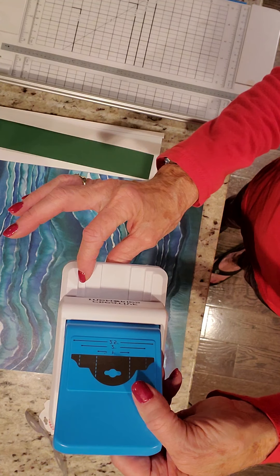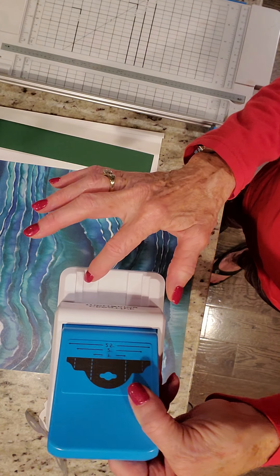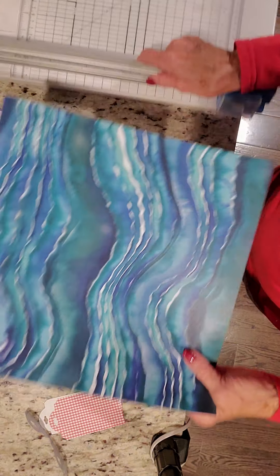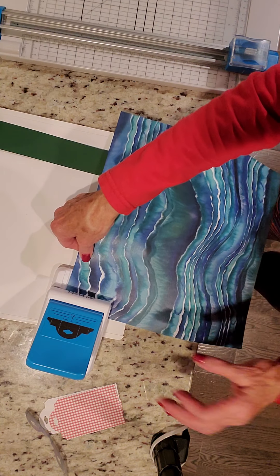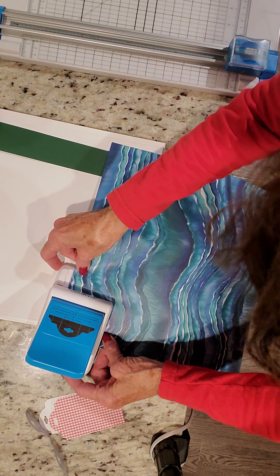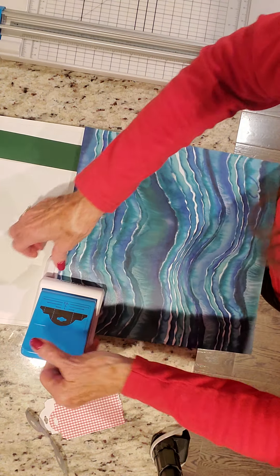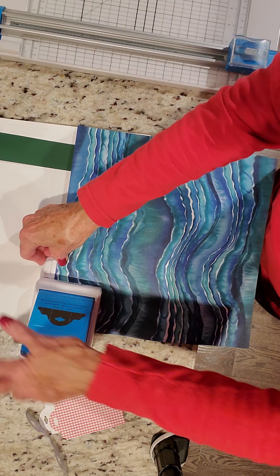We've got the two and a half, the two inch, and the one inch line. We're going to put the paper in at the two inch line. So for the first piece, you're going to set it down so you can see it, get it all the way to the back, and make sure it's right on the two inch line. So it's in — and punch. This is the last time you do it this way.